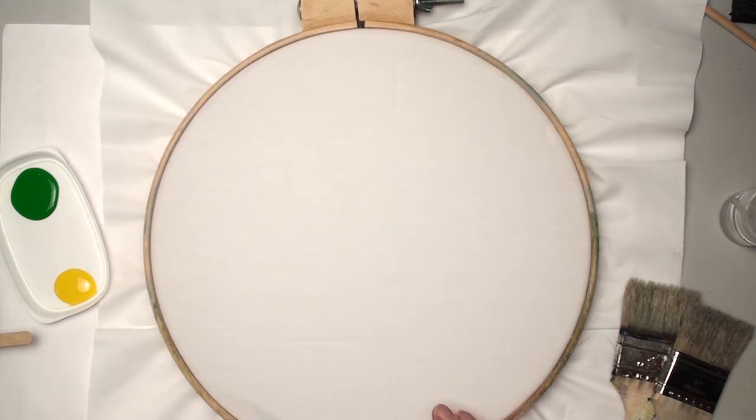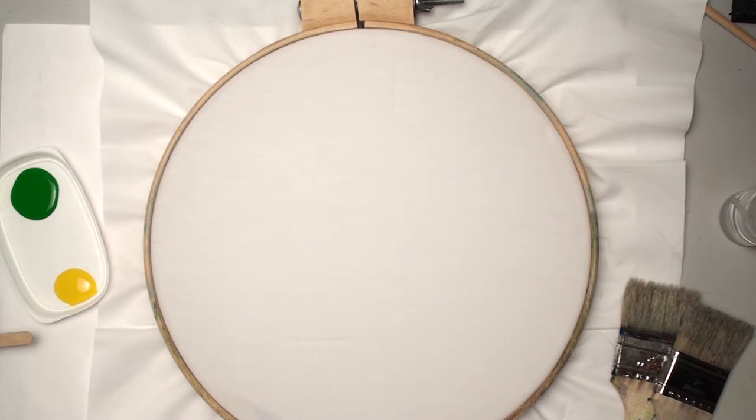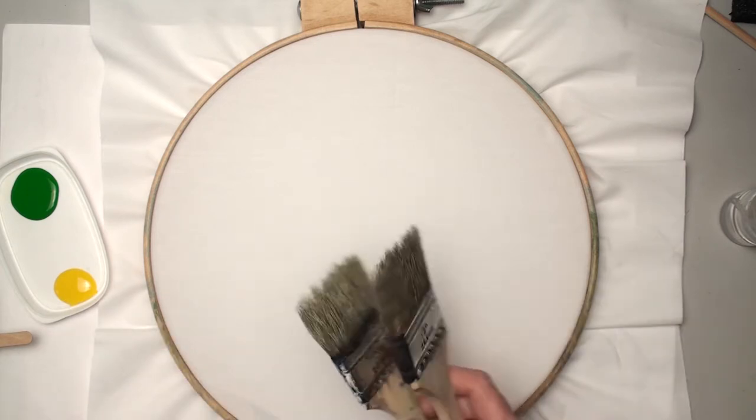I'm using Jacquard textile color for my paints. I'm using a yellow, an apple green, a raw umber, and a burnt umber. I might also use a little black and a little gray because I was using that earlier for a sky painting. I'm using these cheesy brushes — that one I've used already — and they should work fine for this.